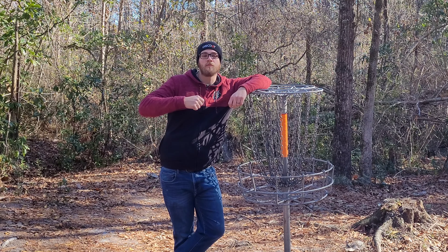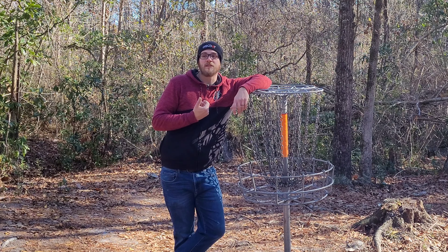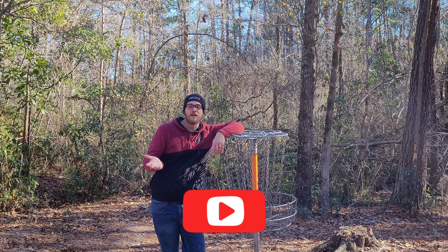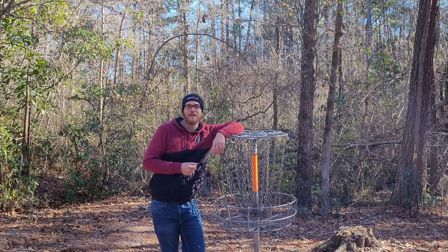The little backhand hyzer flip with the mid — that's a high percentage comfortable shot for me. So I hope that some of this advice and real world breakdown helps. Maybe it'll help you break down a hole at your local course. Until next time, have a good one.